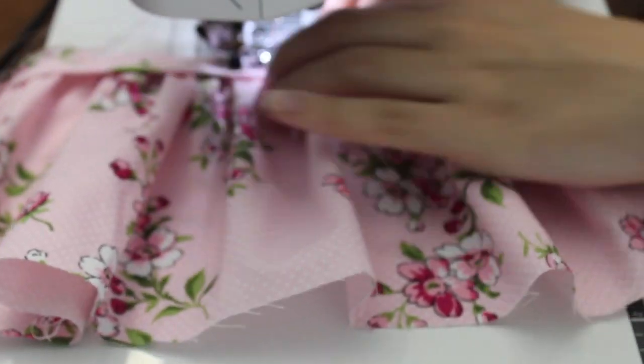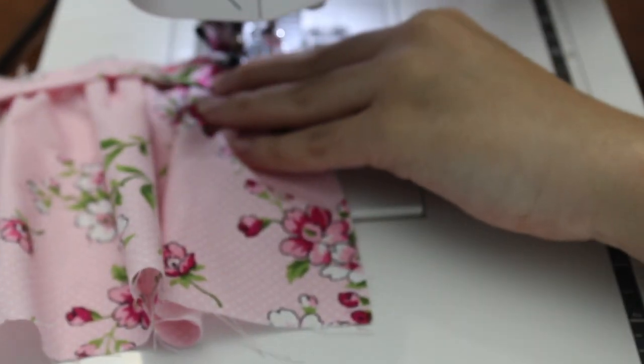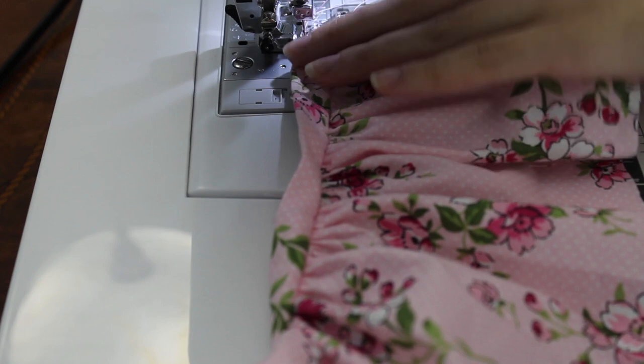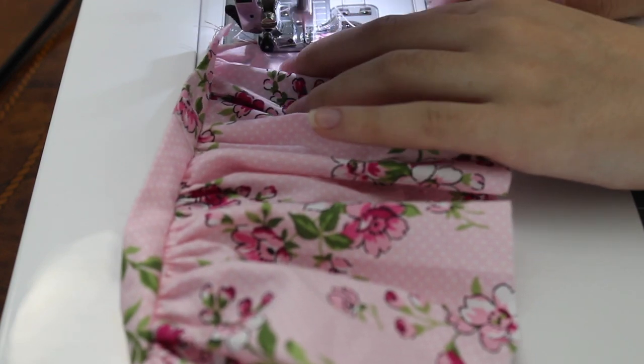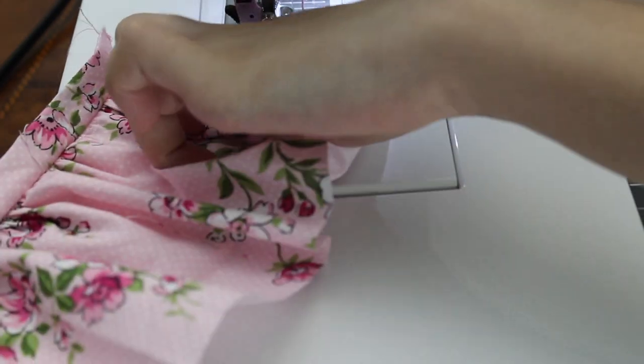I apologize for the camera being a little bit blurry here — I just didn't focus it right. Once you're done with that, I recommend zigzagging all the edges. It will make your skirt last a lot longer and will prevent all the edges from fraying. I recommend doing this step especially if you have an Etsy shop or if you're making this for a friend.